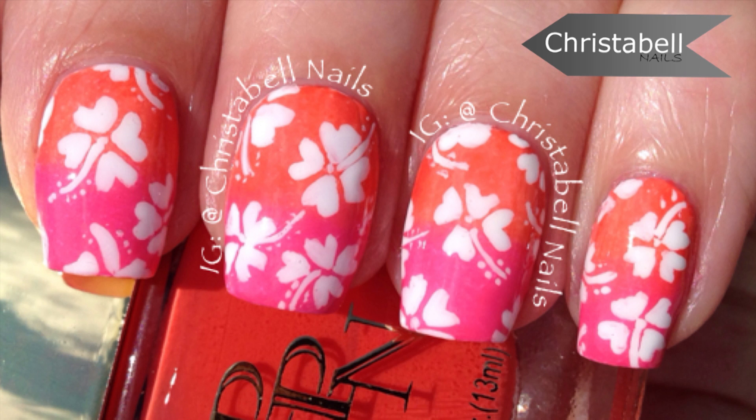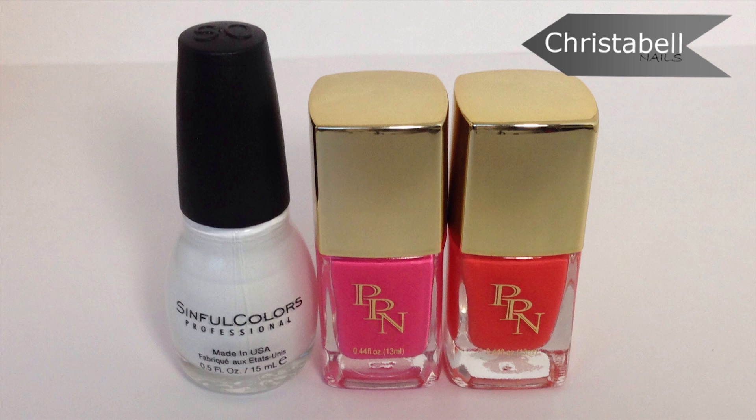After doing a quick search for pink and orange in Google, I came across the image for the inspiration behind this design on layoutsparks.com. You'll need a thinner brush, a makeup wedge, and the polishes for this design.